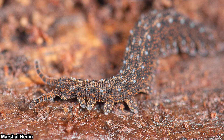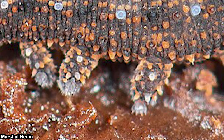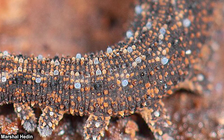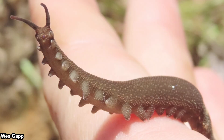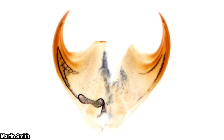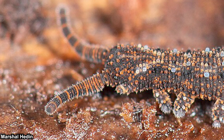Velvet worms are not arthropods, which means their legs are not segmented. However, their body is still segmented even though there is no apparent segmentation on the surface. Their body is almost cylindrical but slightly flattened. They have many stubby legs which are usually called oncopods, but sometimes also called lobopods. These oncopods don't have any joints, but each leg is equipped with retractable claws — hence their scientific name Onycophora, bearer of claws.